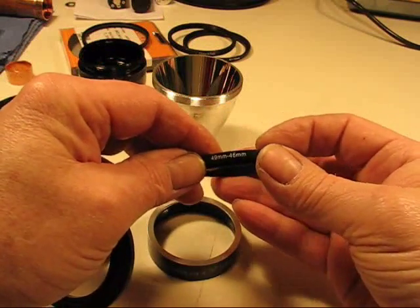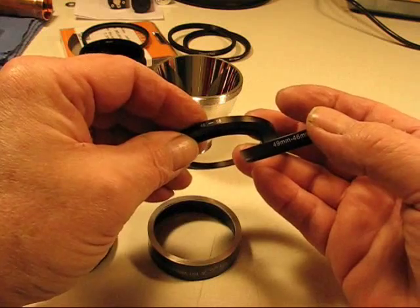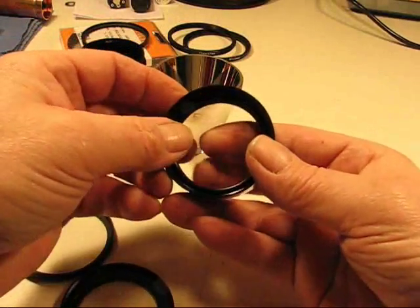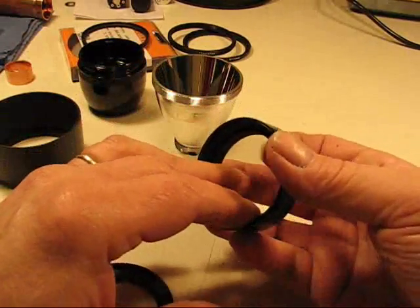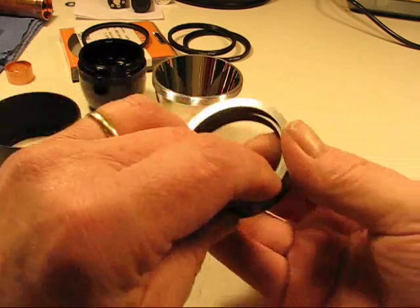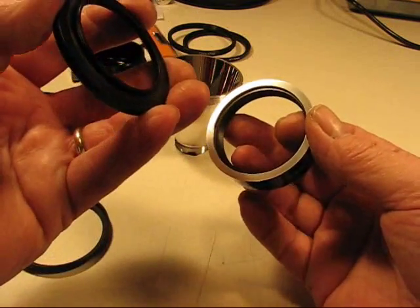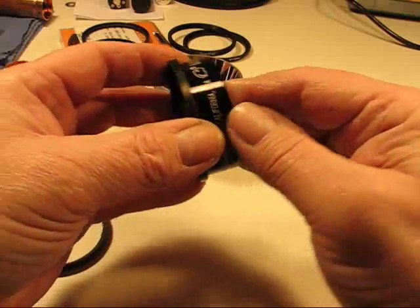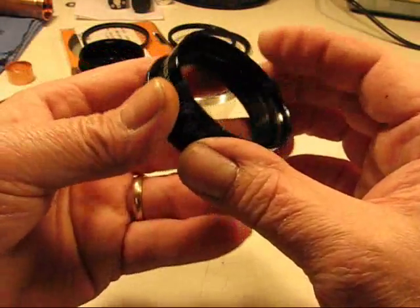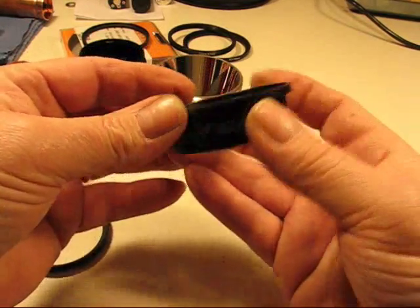I've taken a couple of photographic adapters. One is a 49-to-46mm adapter, one is a 46-to-58mm adapter. The 49mm end slides inside the bezel — it just fits right inside. The reason I used the 49 was because it fits inside the bezel. Then the 46 is the inner diameter threads, and this adapter also has 46 threads on it. So I'm going to take these two and screw them together, sandwiching that Maglite bezel.